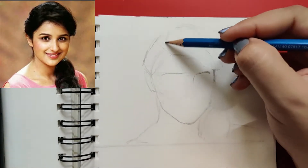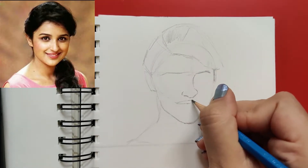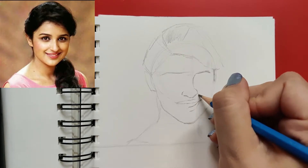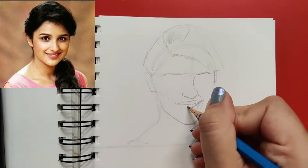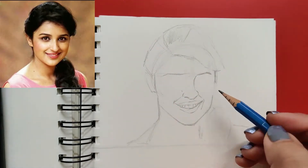Step four is to join the vertical sides of the circle to the end of the extended line below the circle to form the jawline. That will always be varying face to face, and I always struggle with this step because it is so different for every face.